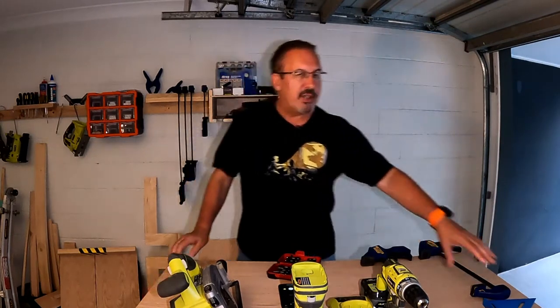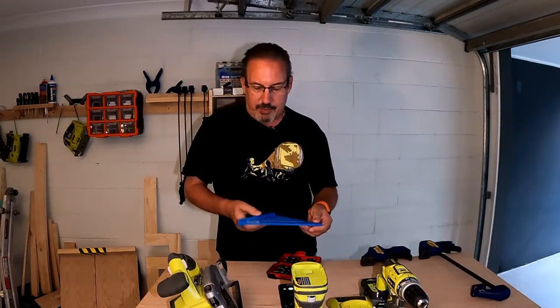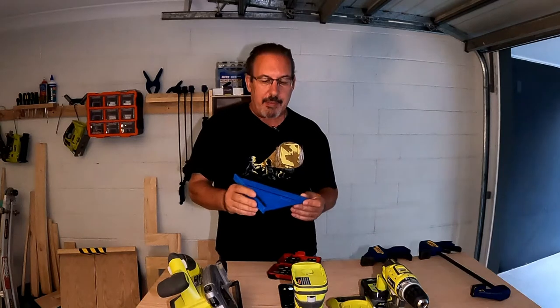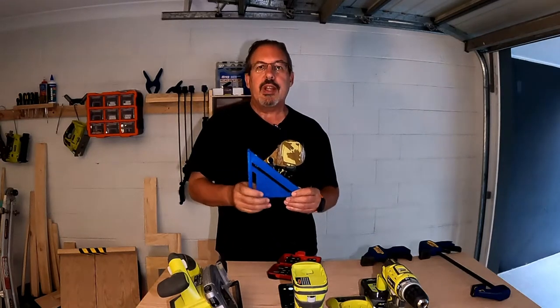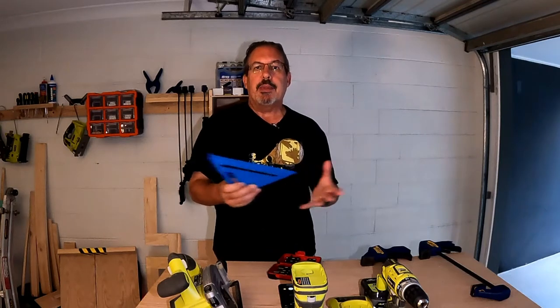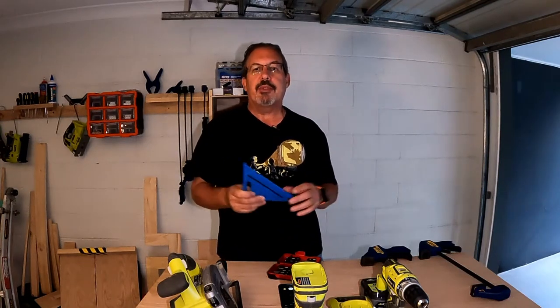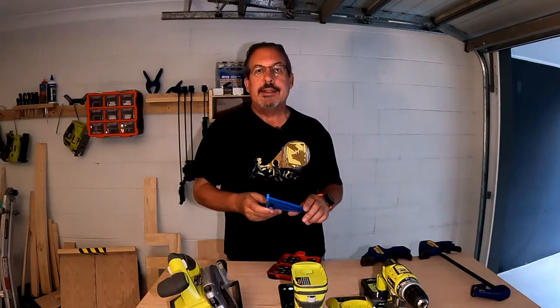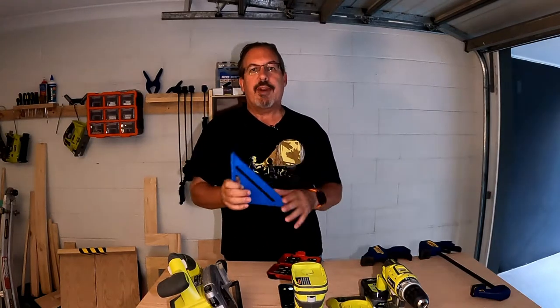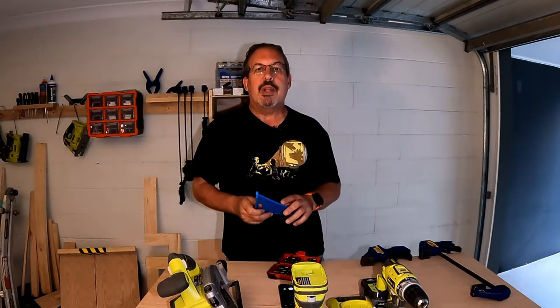First thing is a measuring square. This is a pretty basic one — I've got a Stanley one on the list but this one happens to be Empire. It's got a good 90-degree angle, it's only a fairly small six-inch one, and you can get them in different sizes. Anything up to 30 centimetres is probably worthwhile. It's good for measuring off angles and getting things square when you're building stuff.